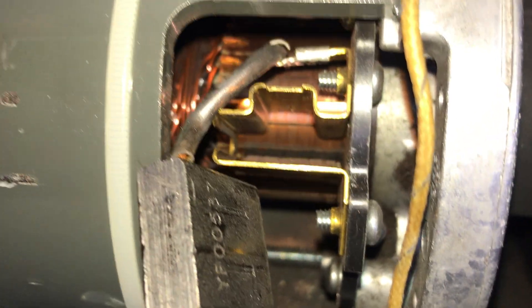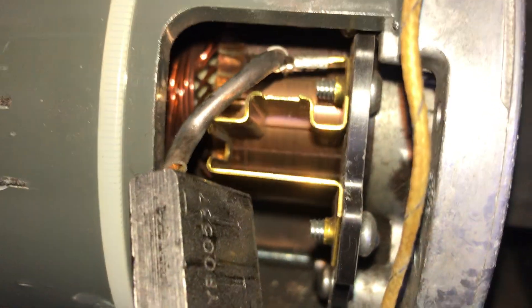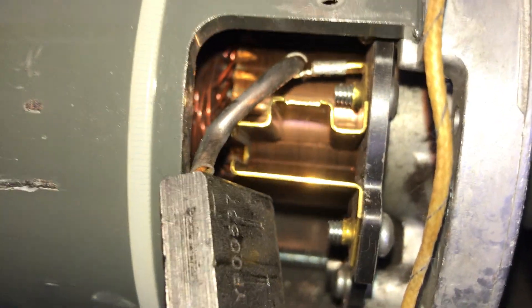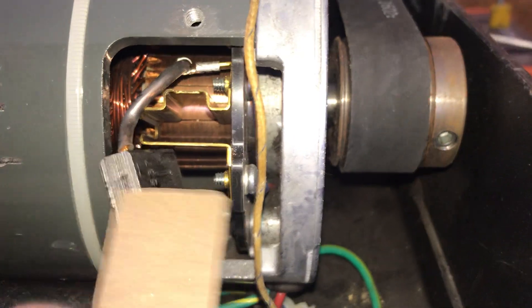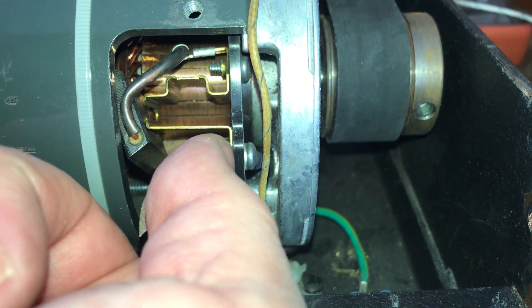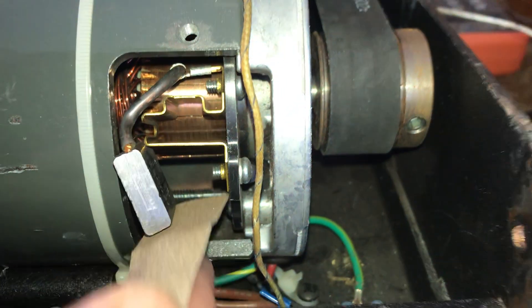Unfortunately, I don't have a before picture, but before I started this, the commutator had grooving on it and it was glossy for the surface texture. I took some 150-grit sandpaper and put it up underneath like that to apply finger pressure on it, then turned the motor over by hand until that commutator was smooth again.